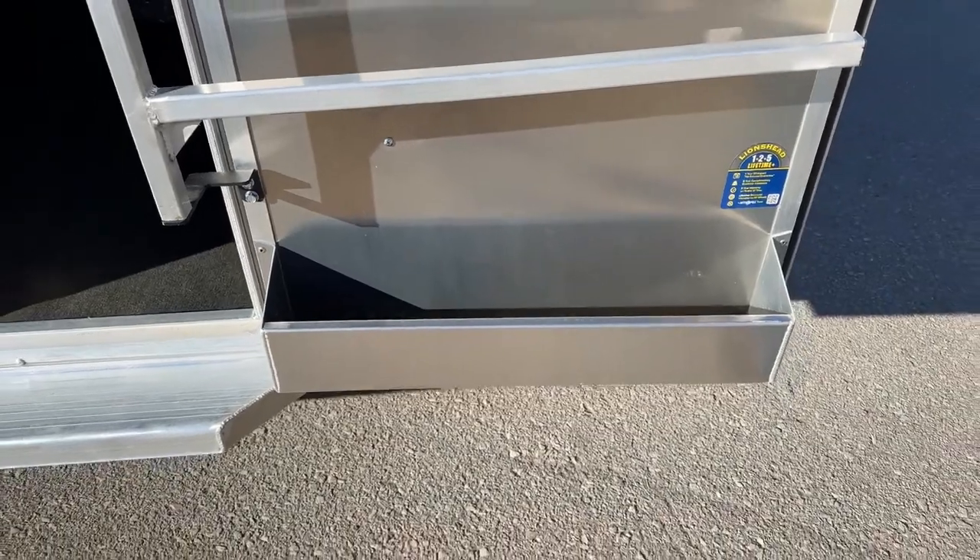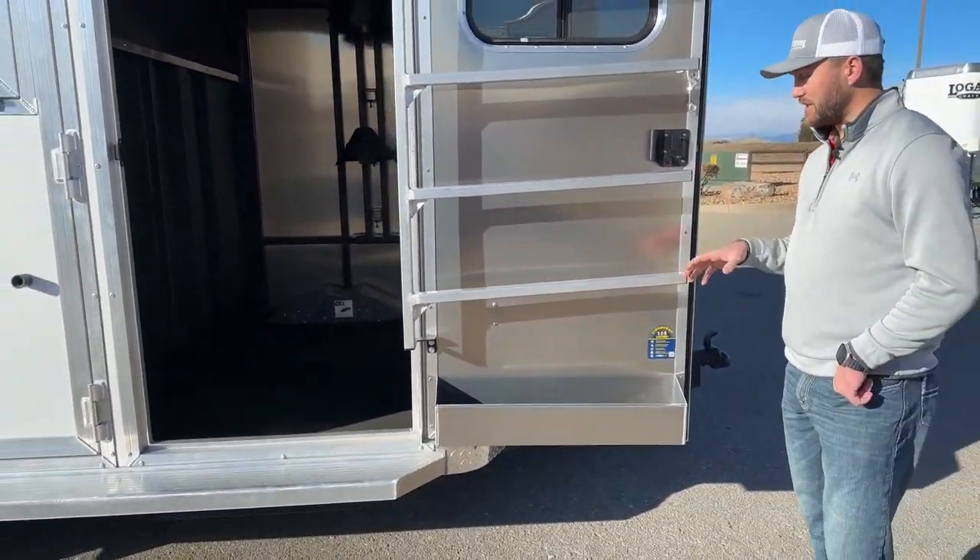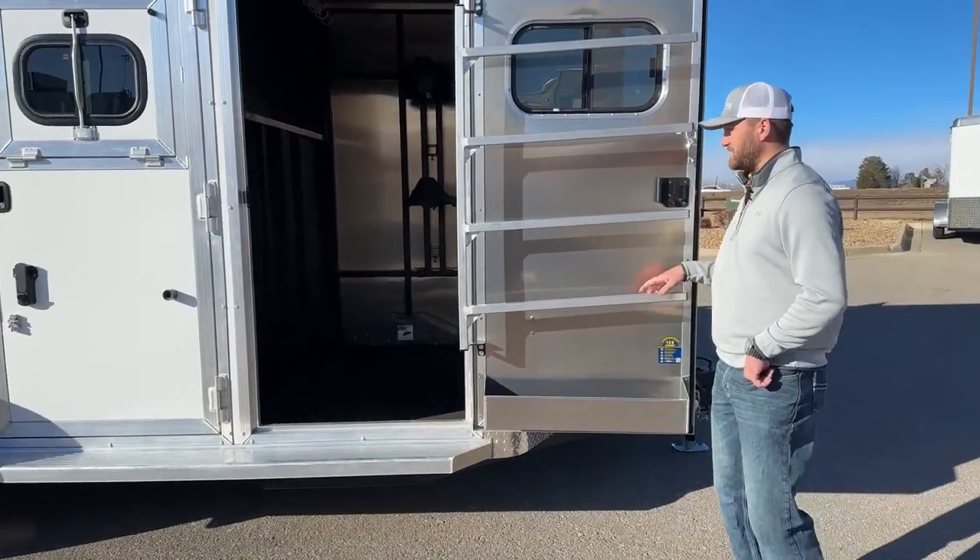And it is drainable. So if you do get a fly spray bottle or anything like that that freezes, breaks, cracks, or leaks, it's going to drain out the bottom and not get the rest of your stuff nasty.